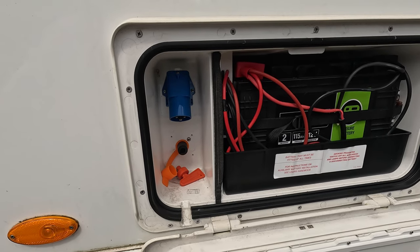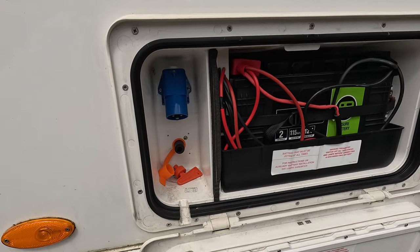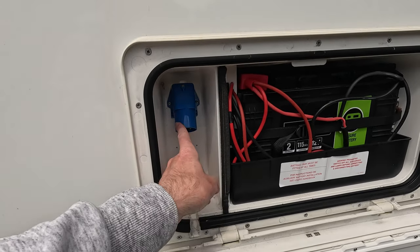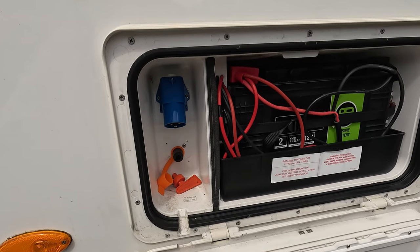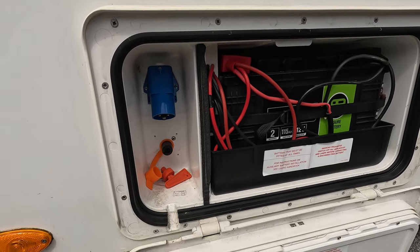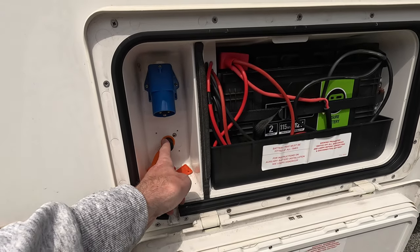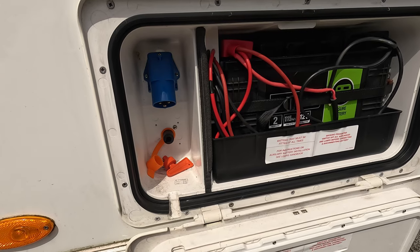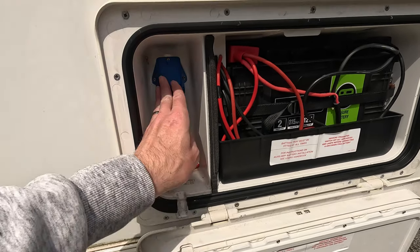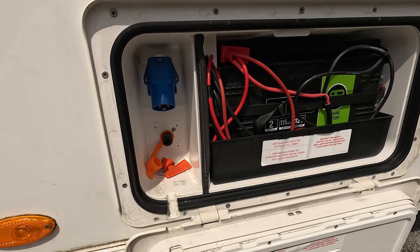This is where the 240 volts comes into the caravan. When we're talking about the splitter, it doesn't go here — it goes into the source the caravan site is providing. And if anyone's wondering, the other connection is the isolation switch for the motor mover — it's not something you need to plug into. This is the only socket you need to use, and keep the door shut to keep rain out.